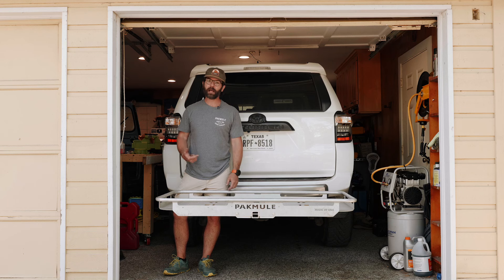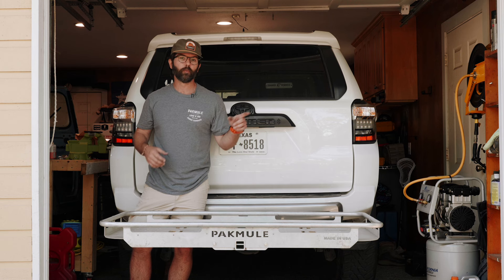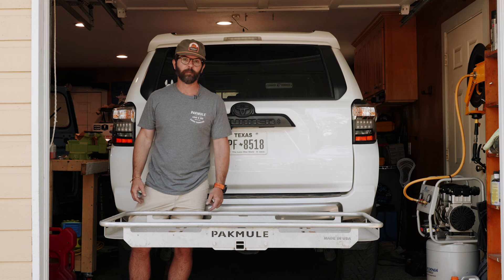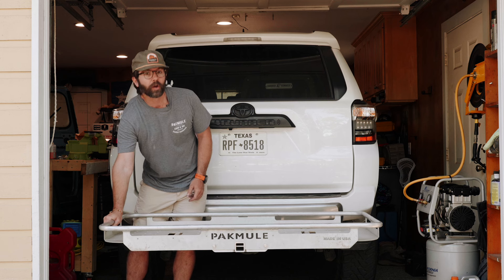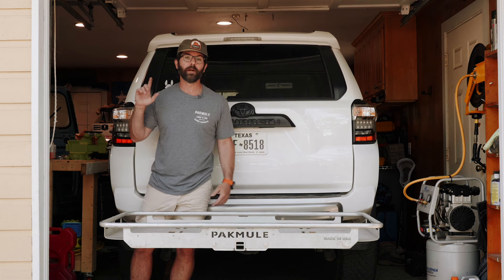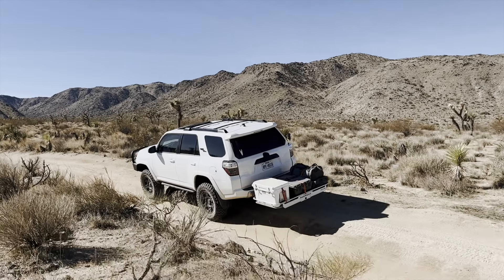So that's a rundown on the anti-wobble system, how it works, and what to expect from it. Every vehicle is a little bit different, but we've created a system that's universal — from a sedan's receiver hitch to a three-quarter ton pickup truck. We made a system that's easy to install, works great, and allows you to really load up gear with confidence that it's going to be secure and stable, whether you're headed down a highway or bouncing down a back road. Have fun out there — we'll see you on the trail.